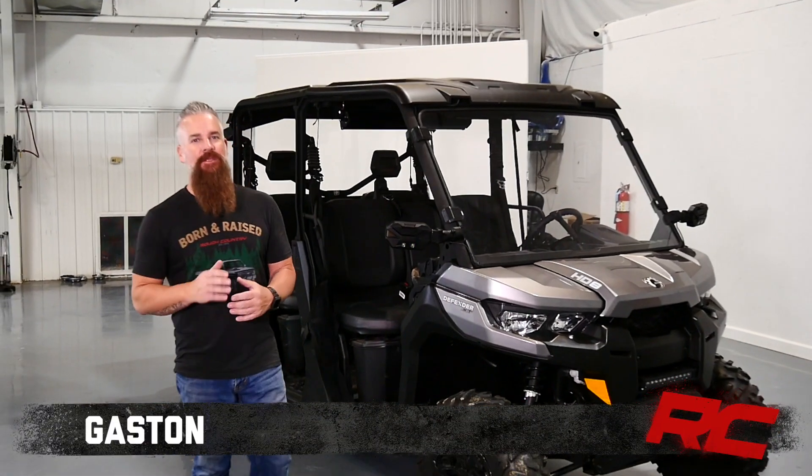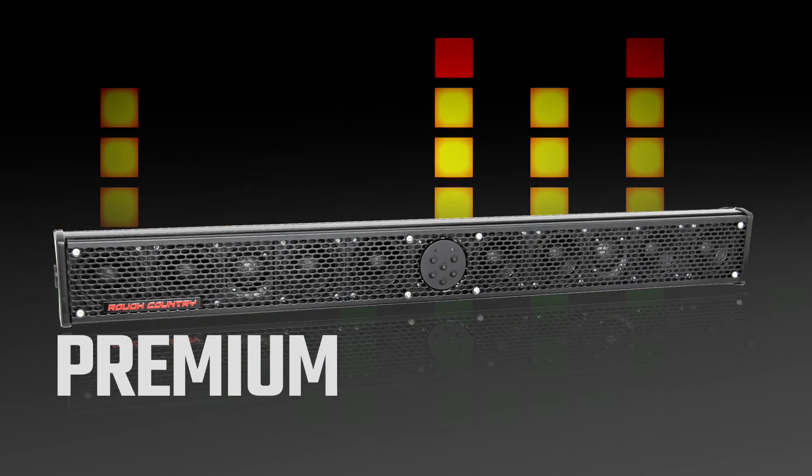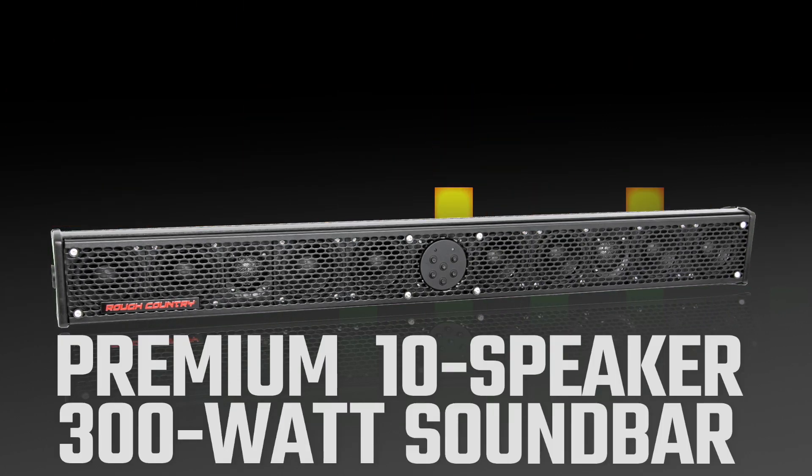If you're looking to add sound to anything you own that runs on 12 volts, look no further than Rough Country's premium 10-speaker, 300-watt sound bar. This self-contained unit is a breeze to install, only requiring two wires to connect — the positive and negative to the battery.